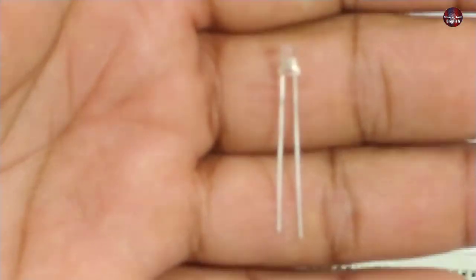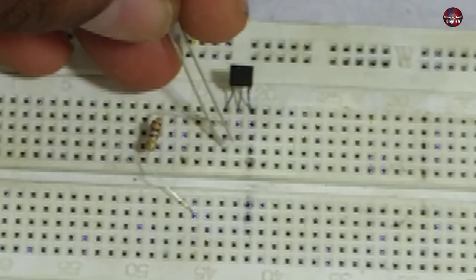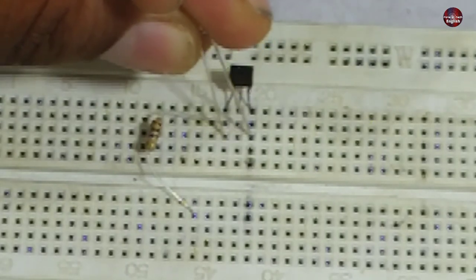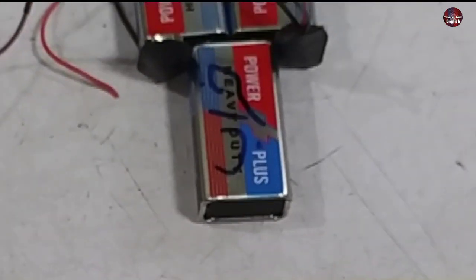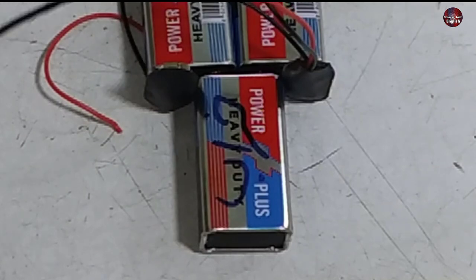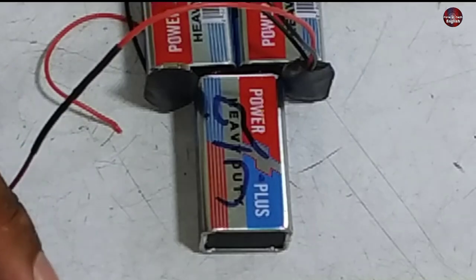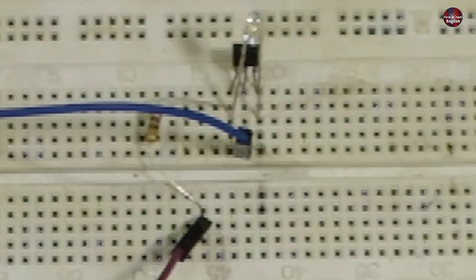Take an LED light — you should know which is its positive and negative leg: the longer leg is positive and the short one is negative. Install the positive pin with positive, and the negative with pin 3 of the sensor, which is its output. The center pin is grounded. Now for supplying voltages, I have prepared the batteries. These batteries have got weak, so I have joined them in series to increase the supply of voltages. But if you have a powerful single battery, you can use that. Place the positive end of the battery with the resistor and the negative pin in the center of the hall sensor, which is the ground pin.